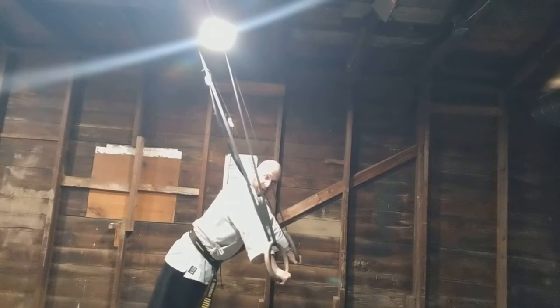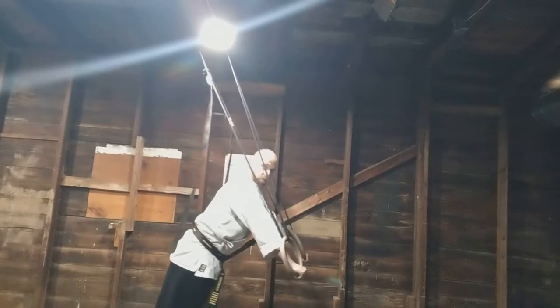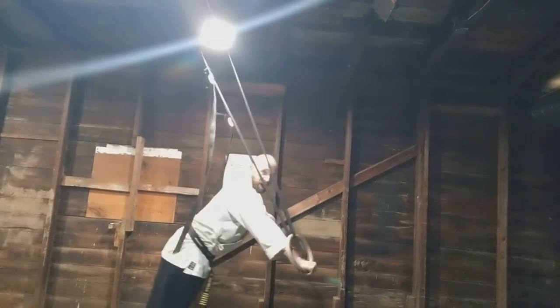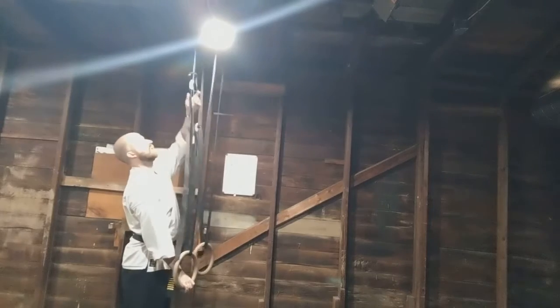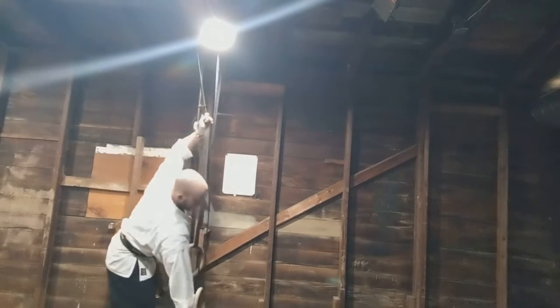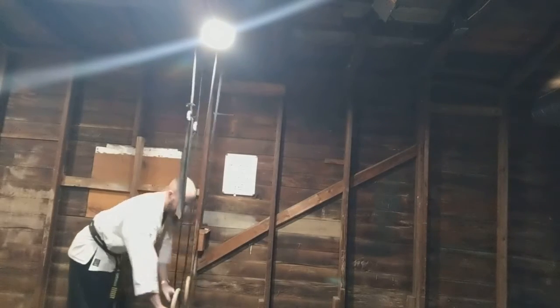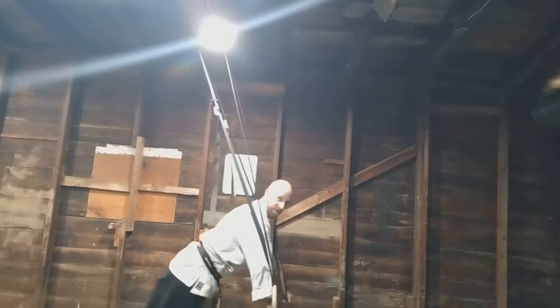Working toward a good push-up — if you already do good push-ups, you can work your ring push-up at this angle. These are pretty easy, but if you work that angle for a week or two, you might find that when you come down to the next level, your angle for your push-up is a little deeper.